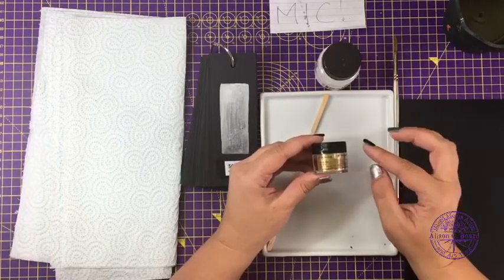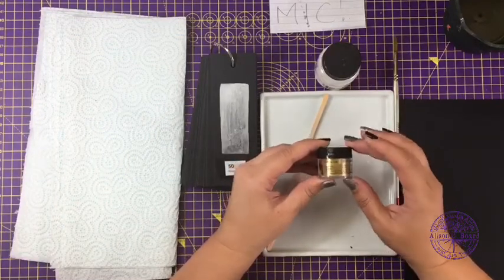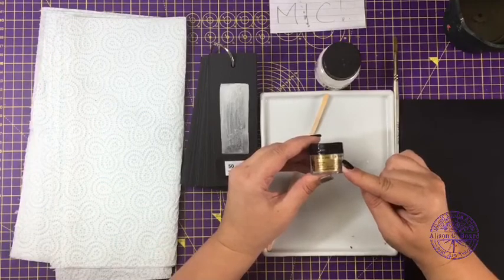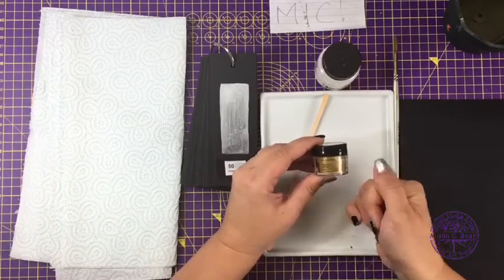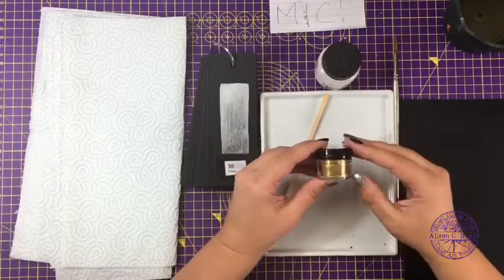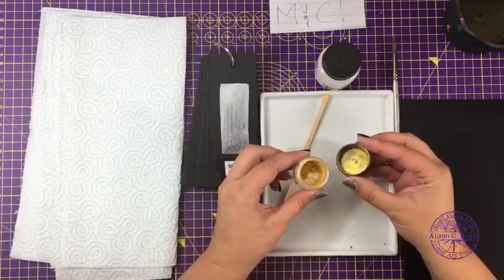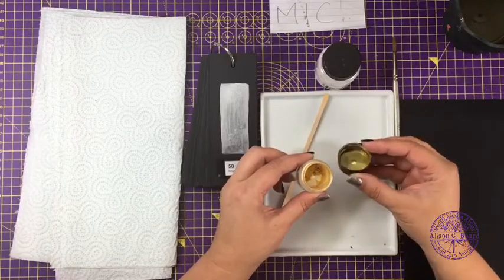For example, you can mix it with gum arabic to make it into a watercolor or gouache. You could mix it with an acrylic medium such as matte medium, gloss medium, or even PVA glue and turn it into acrylic paint. You can mix it with linseed oil and turn it into an oil paint. You can even mix it with a clear nail varnish and turn it into sparkly nail varnish. It can also be used over clay — both air-drying and oven-drying types like Fimo.